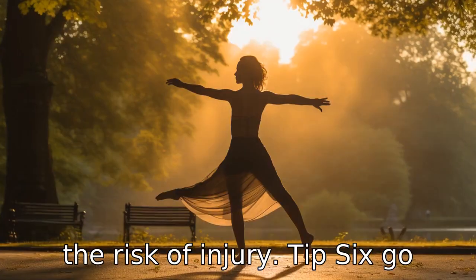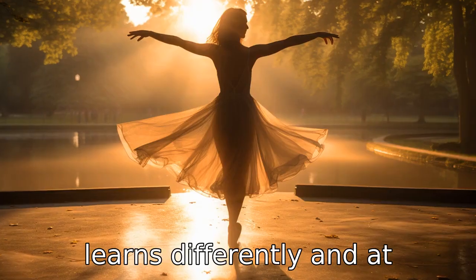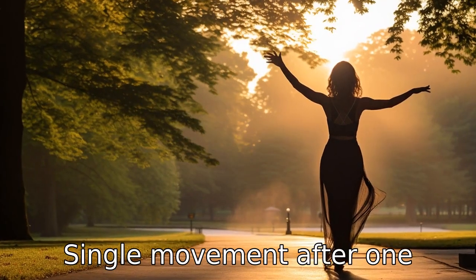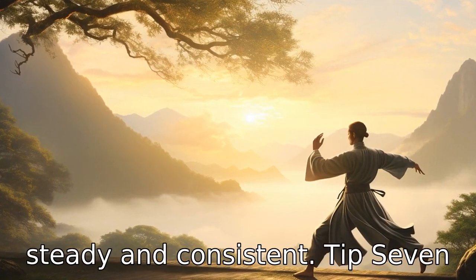Tip 6: Go at your own pace. Everybody learns differently and at different paces. Don't rush yourself to pick up every single movement after one viewing. Keep your pace slow, steady, and consistent.